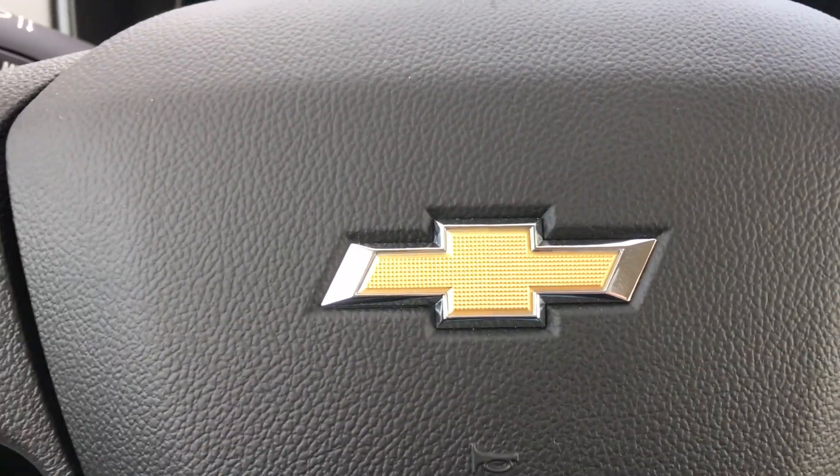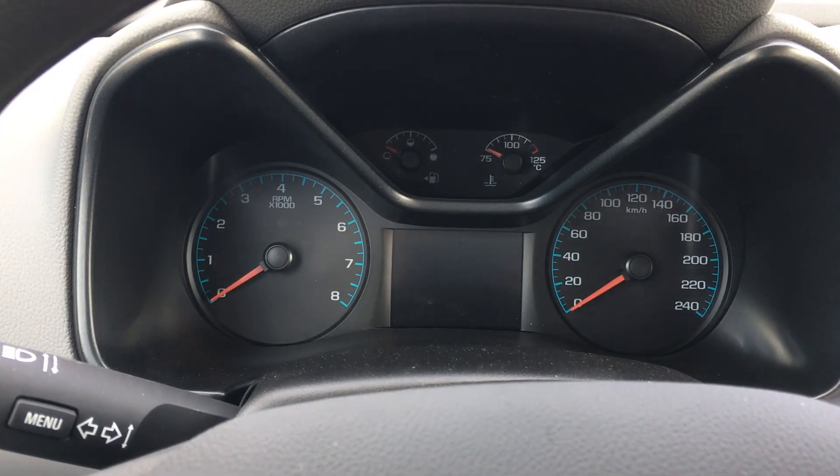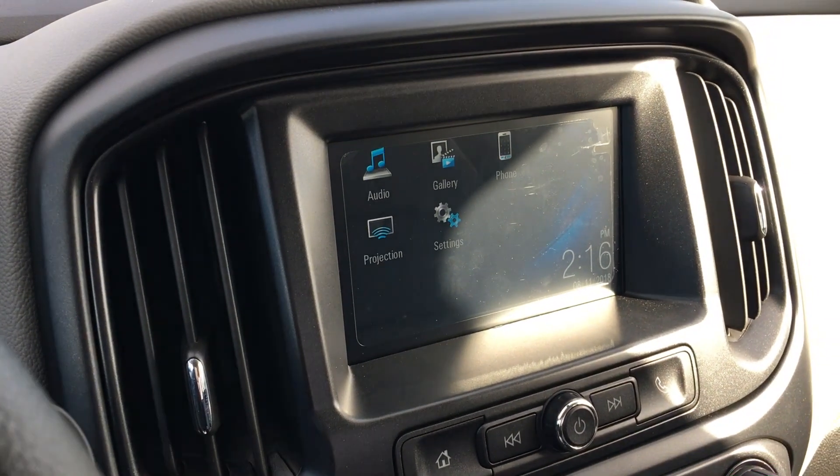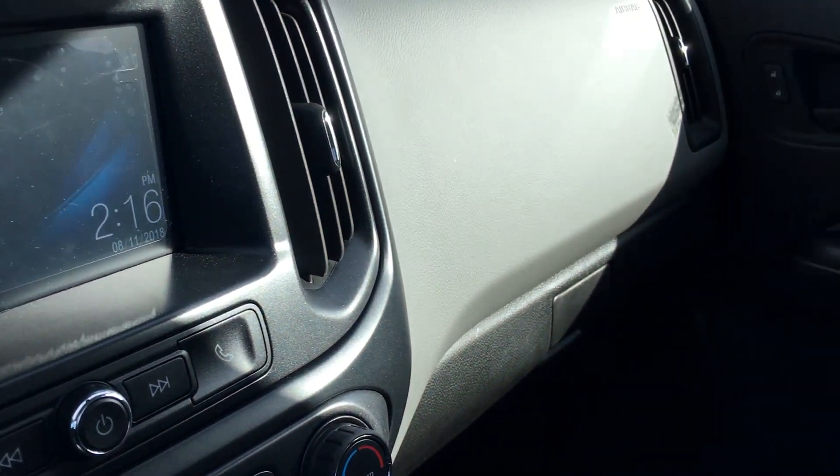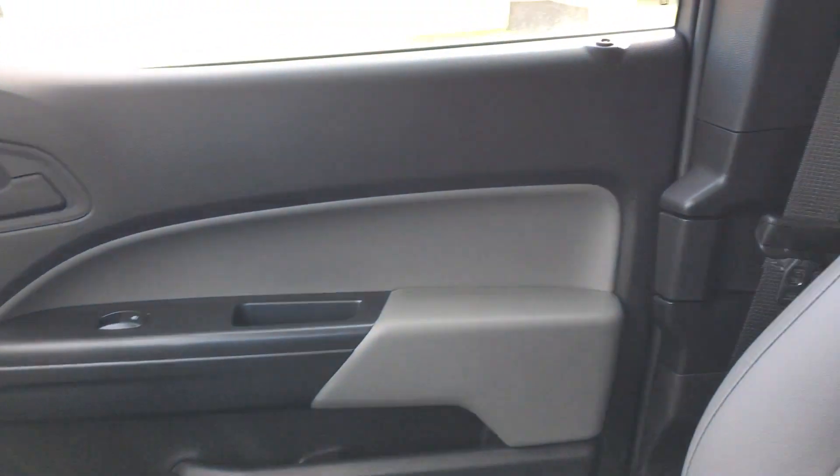Inside this Colorado is pretty basic. You have your standard gauges, your infotainment system in the center which is a touch screen, and the rest of the interior is finished with either black plastic or the soft gray interior. There is no back seat, so we'll get to that in a bit.